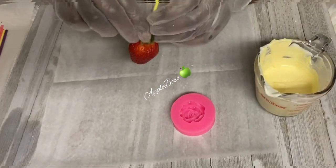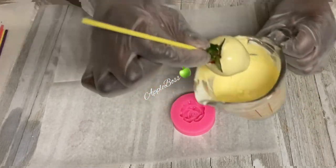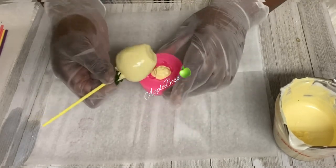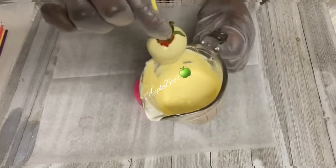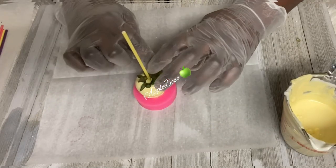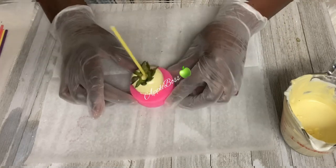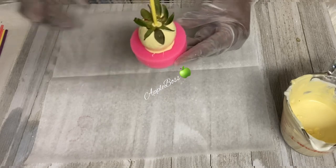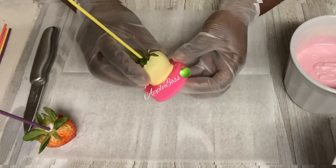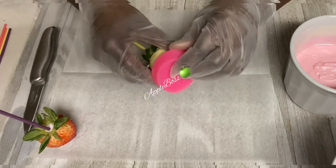Let's move along to the next color. My next color is yellow. I'm going to dip. I'm going to take that excess chocolate and let it drain into my rose mold. Make sure you don't overfill it — you need just enough chocolate to cover the bottom of the mold. Once you place your strawberry in, just give it a little push and pop it in the freezer. Once again, go around your strawberry and pull. Make sure you're releasing all the sides and then remove your strawberry.